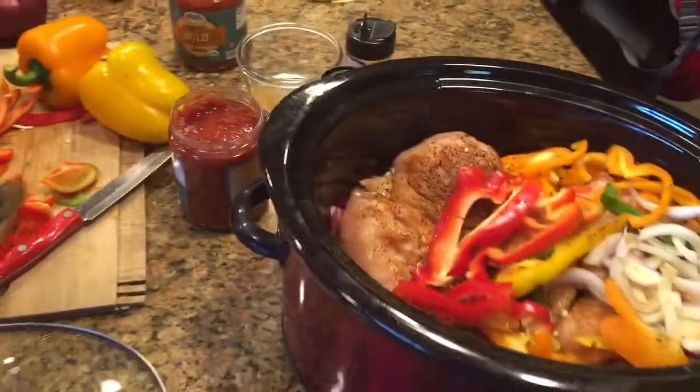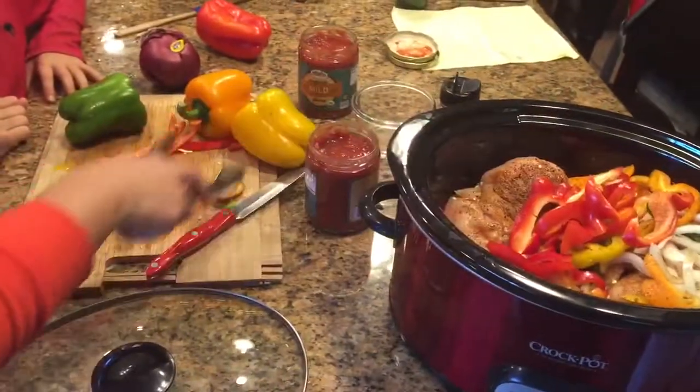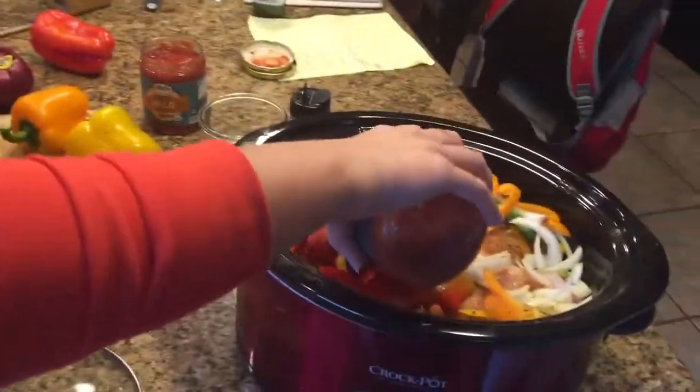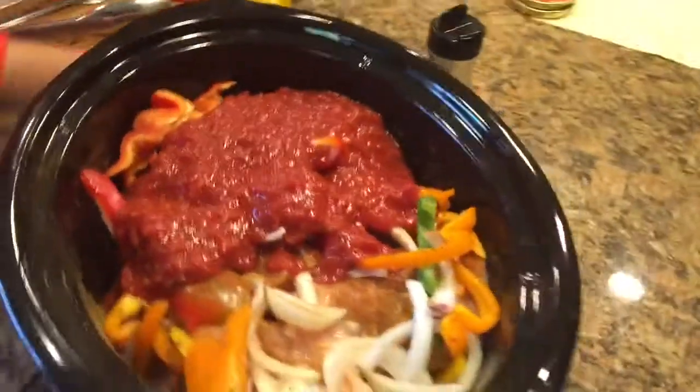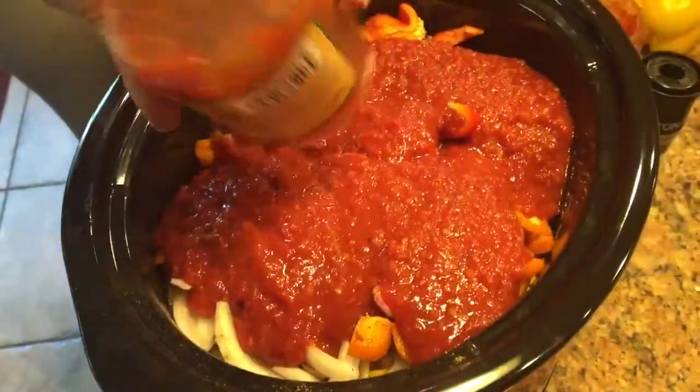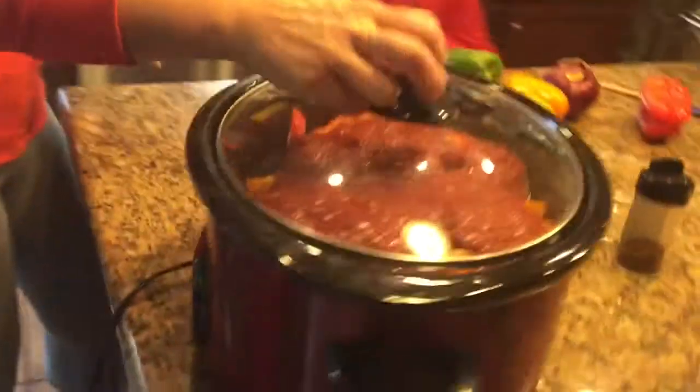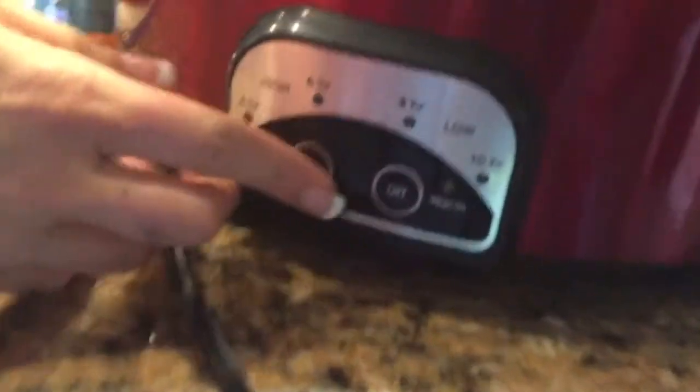I already did the yellow, orange, green, and onions. Then you take the red peppers and put them in, and last but not least you take two jars of salsa, pour it right on top, close it up, turn it on, and when you wake up tomorrow morning you've got dinner.